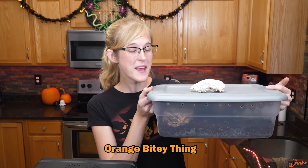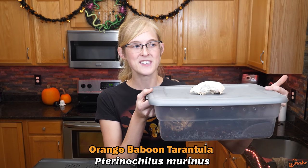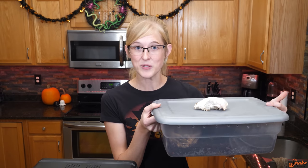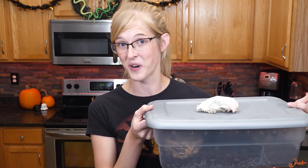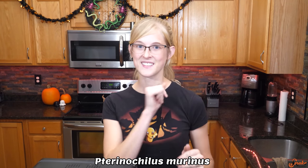Their more official common name is the orange baboon tarantula, and the scientific name is Pterinochilus murinus. There are a couple of different pronunciations of the scientific name, but as I was told many times in my college career, the pronunciation of an animal's scientific name isn't as important as actually spelling it correctly. Make sure you have the first name capitalized, the second one not. We'll have it on the screen for you — you can pronounce it wherever you see fit.